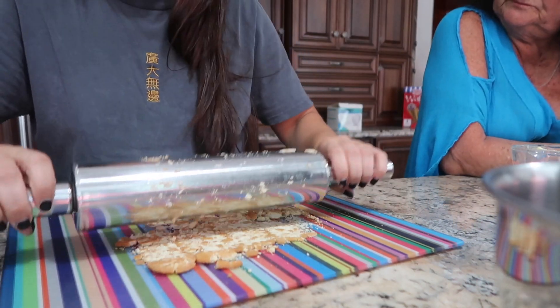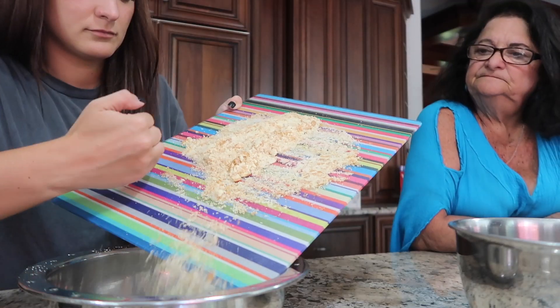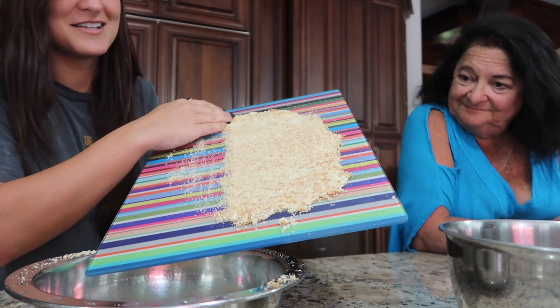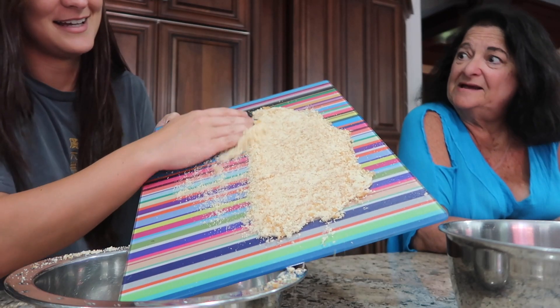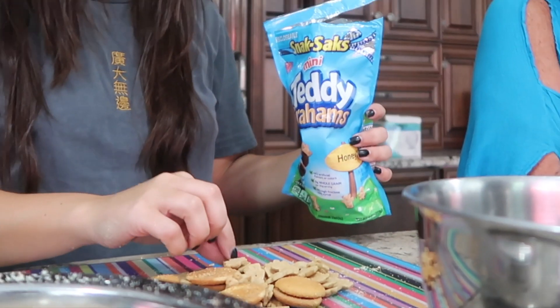If you had a processor you would just throw that in and it would immediately be done. You don't do things easy here. This looks so good, I just want to eat this — I want to put this on ice cream. Lane, what are you doing? Something rang a bell. The rest of those cookies — I thought you were saving them for yourself. That would have been a good call.